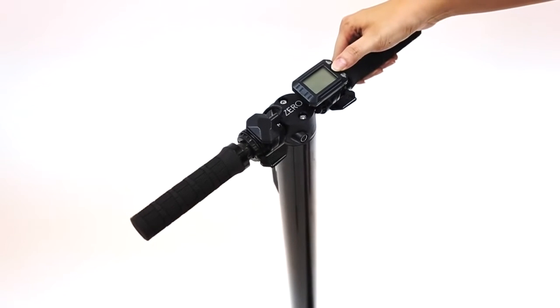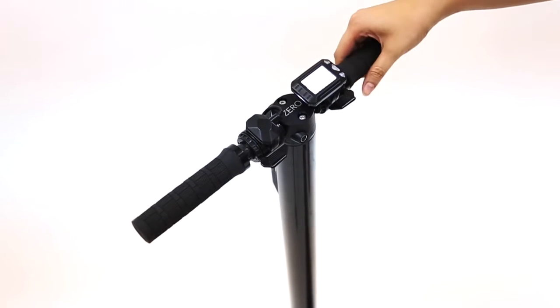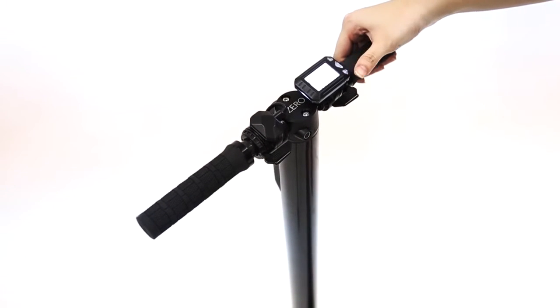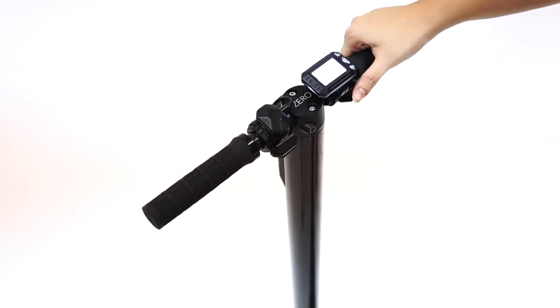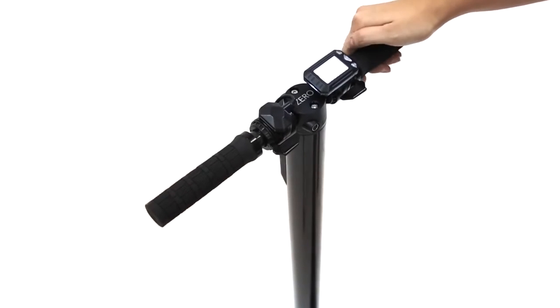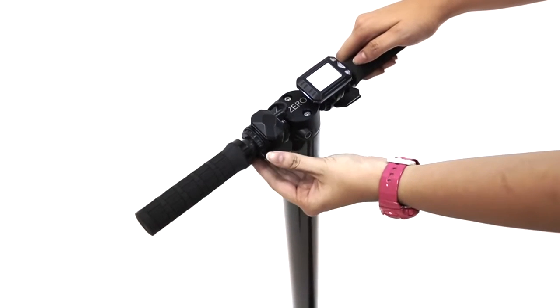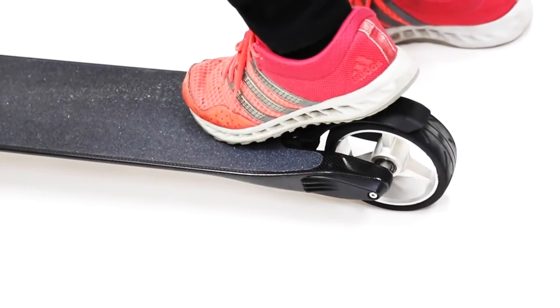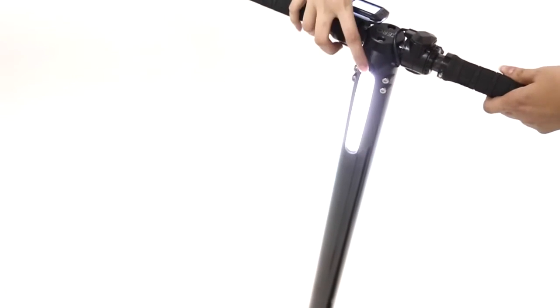Hold the middle button to turn your scooter on and off. Use up and down to adjust the maximum speed. This is the throttle and this would be the electric brake. The Zero also has a fender brake and a very strong headlight.